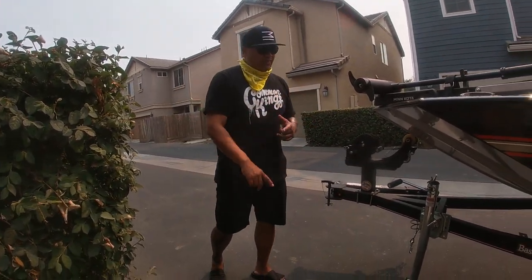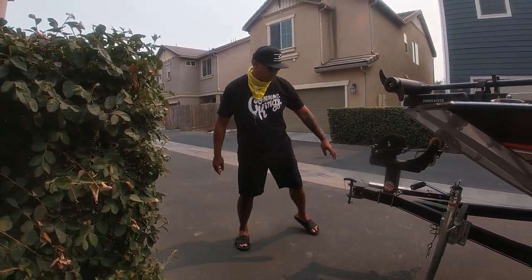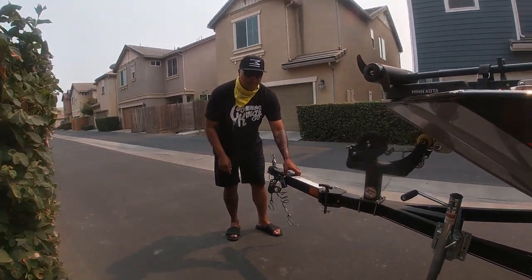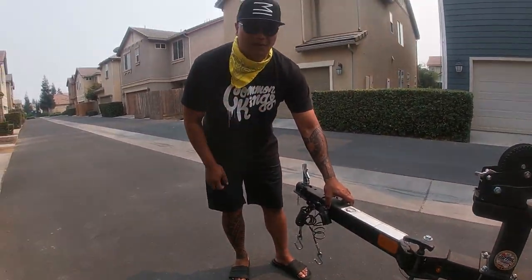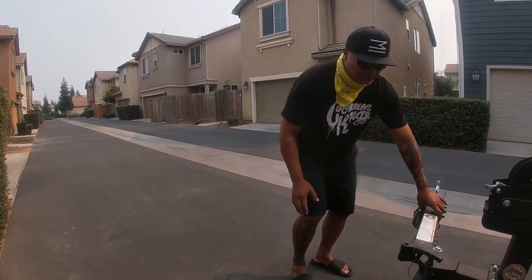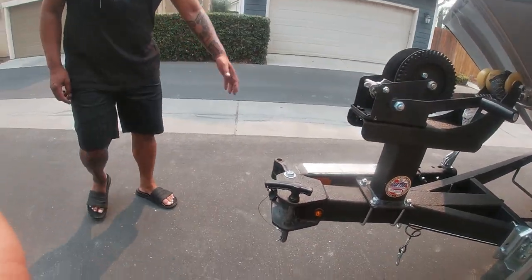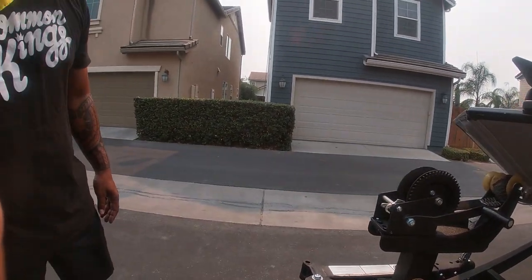The boat comes with the boat itself and the trailer. One thing to point out is this extension arm — without it, the boat is about 20 feet, which is important for storage. If you don't have 20 feet, you'll have to pay for storage or put it outside. When you fold it, it goes down to 16 feet. It's also got this marvelous winch, which comes in handy when you're loading the boat up.